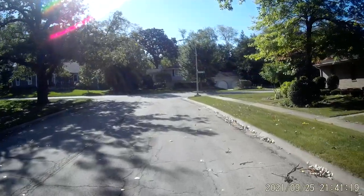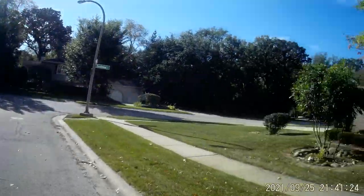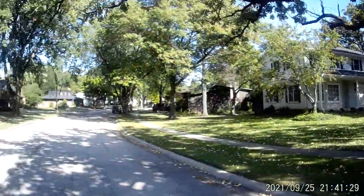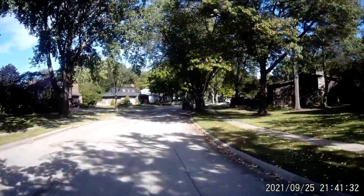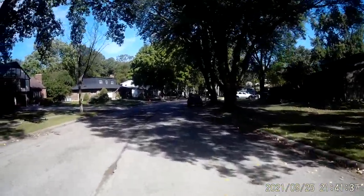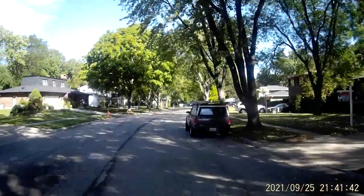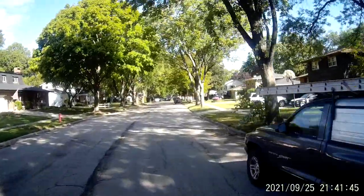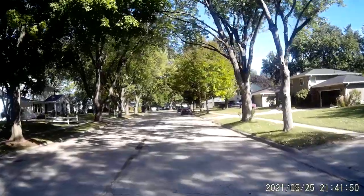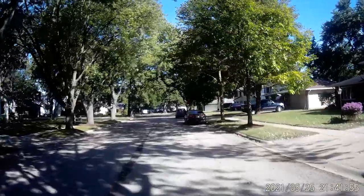I'm going to the end of the block here and just turn around. Let's see how this camera works going between bright sunlight and then dark shades. The camera seems to be too sensitive to light changes.